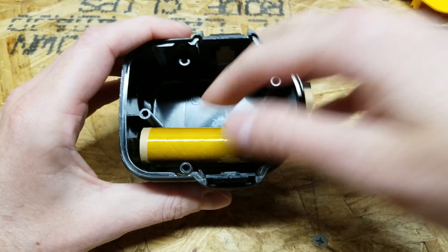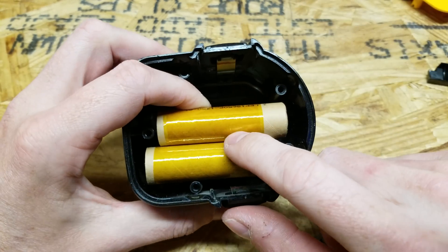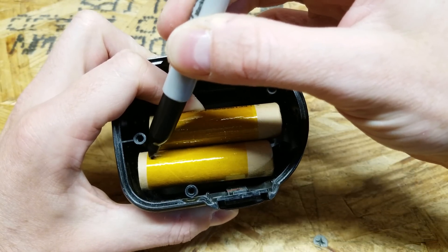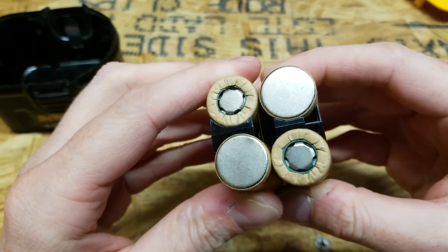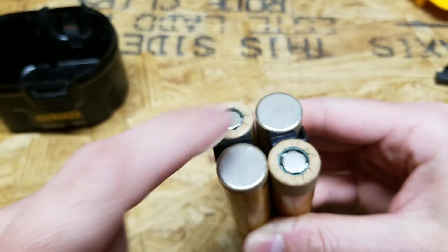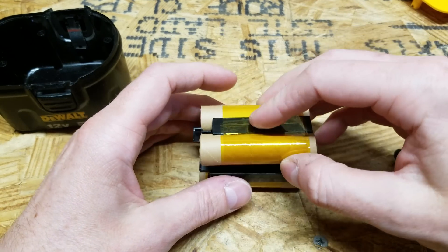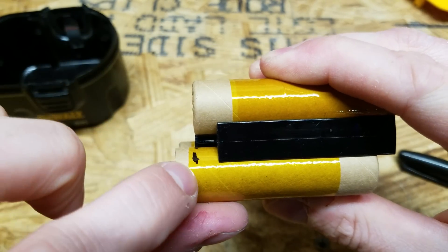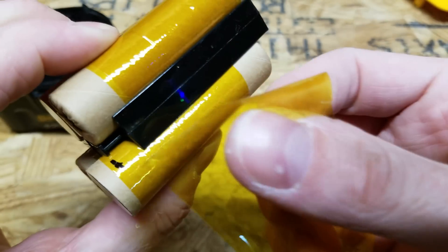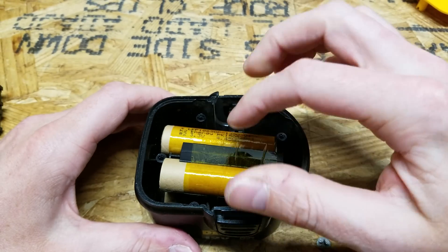I'm going to place them in the enclosure and mark off where I want to place them using a sharpie. Then I'll line them up such that no two polarities are next to each other — so we have positive, negative, positive, negative. I'll insert the plastic spacers, line them up with my previously drawn mark, and once again secure everything with Kapton tape. If you did that right, your battery pack will fit into the holder perfectly.